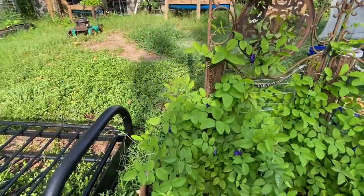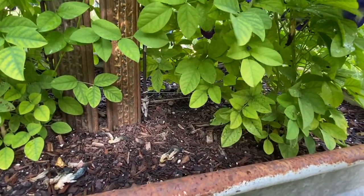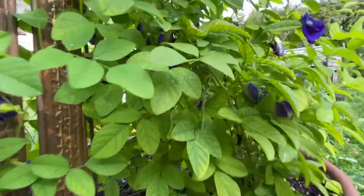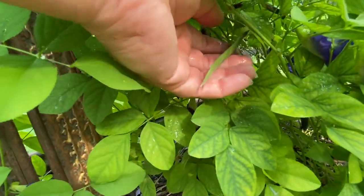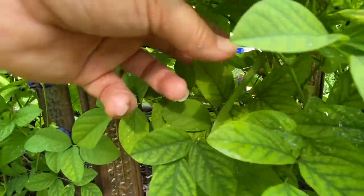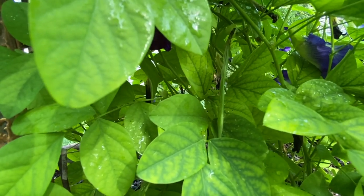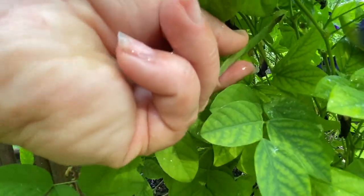I'm going to find a seed pod — give me a second, sometimes they are hard to find. Found one! They blend in so easily. Right here is what the seed pods look like — they are green just like the plant. They are hard to find; unless you're really looking up close, they hide very well. But once this seed pod turns brown, I will pick it.